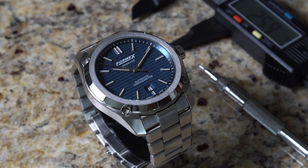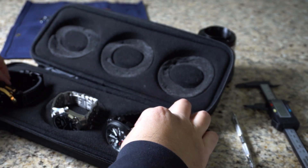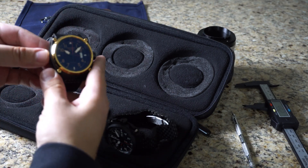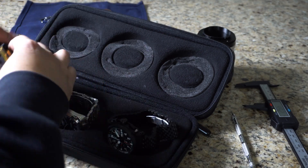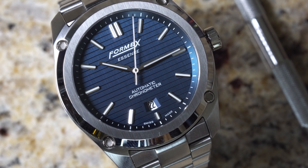This watch was lent to the channel along with two other watches, and at the end of the reviews I do need to return them. However, Formix has had zero input on this review and any of the reviews that I may have coming out, so please keep that in mind.